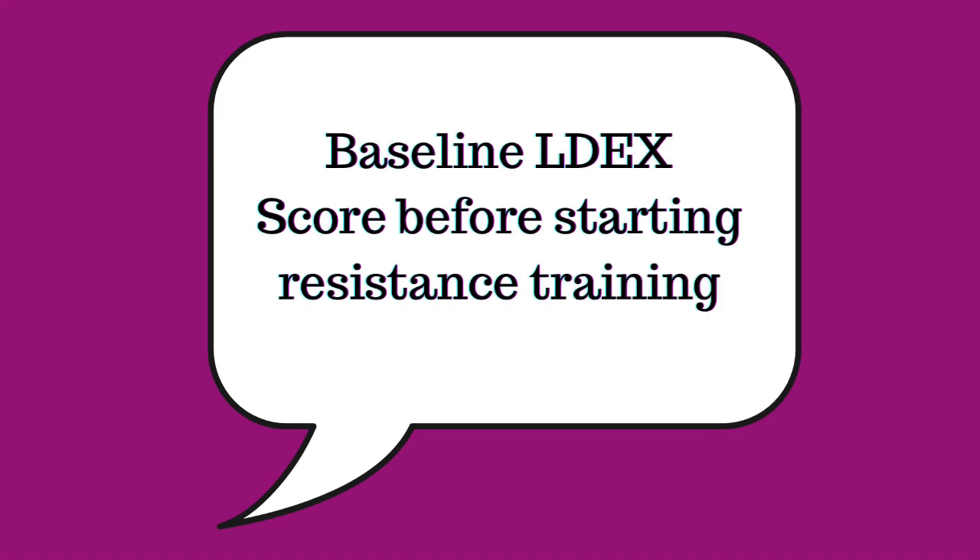It would be really beneficial to get a lymphedema index score prior to starting any strength training. This refers to an L-DEX score, which is essentially a snapshot of your lymphatic system done on a SOZO device — which is actually just over my left shoulder as we speak. In 30 seconds it can give you a very clear idea as to whether there might be any existing lymphedema in your affected limb. Getting a couple of baseline L-DEX scores is a really good idea before lifting any weights, so that if you notice symptomatic changes you can compare scores from before and after you started.